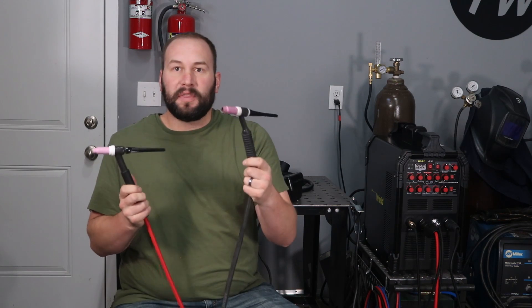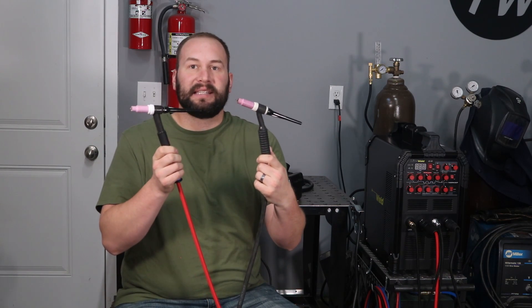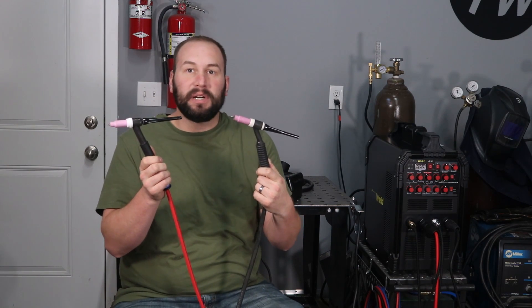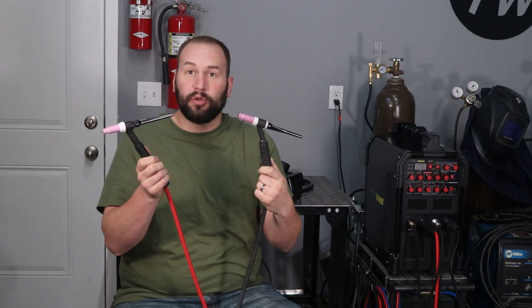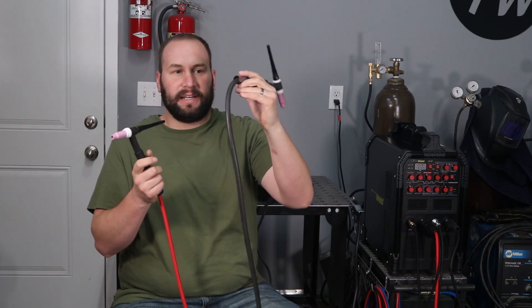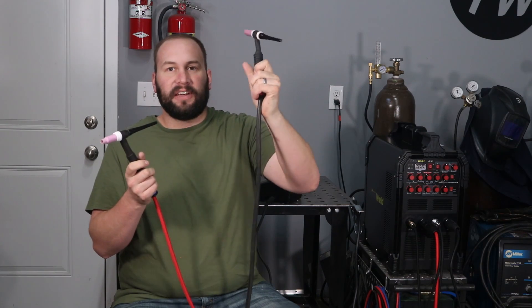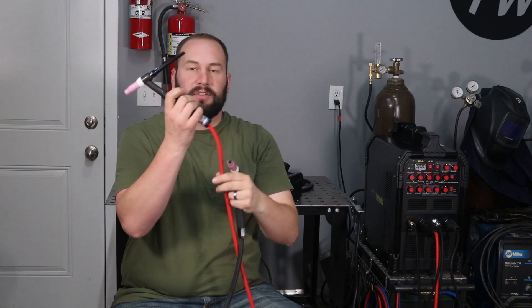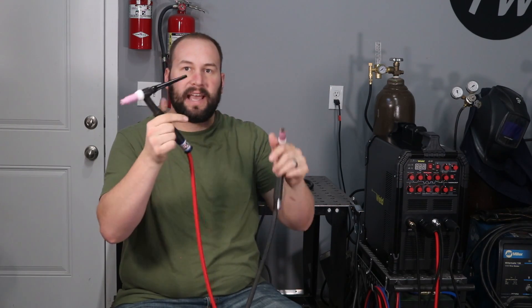Let me show you why. This is another torch that I have that's the same size — it's called a number 17, a pretty standard air-cooled or gas-cooled torch — and this one has the regular rubber hose on it. If I just hold it loosely, it wants to flip kind of whatever way it goes. But this one will just follow wherever pretty effortlessly.